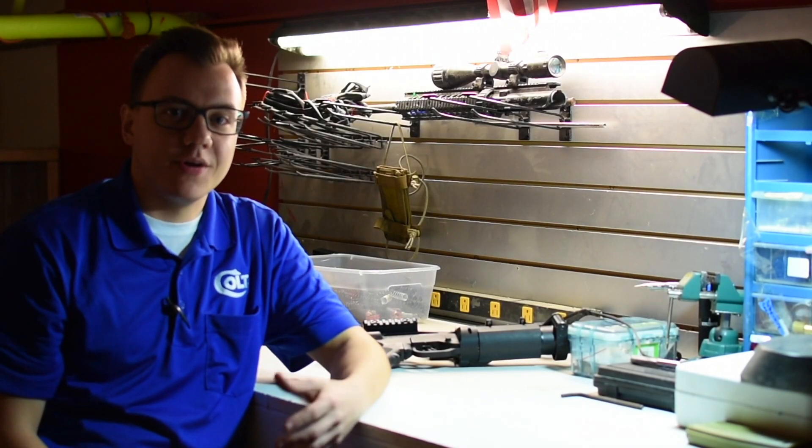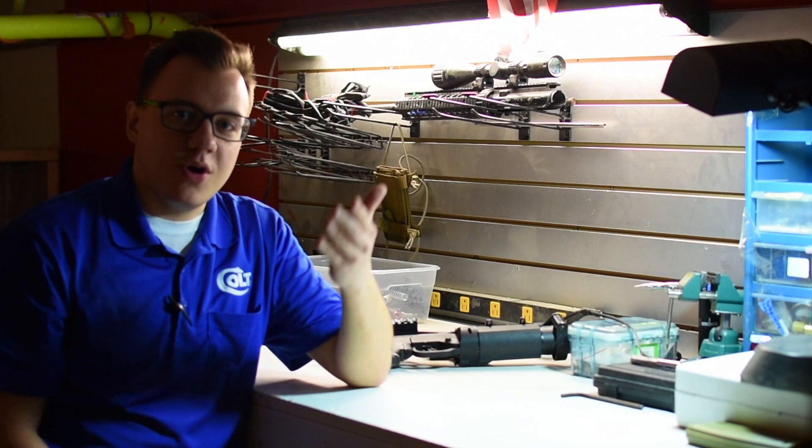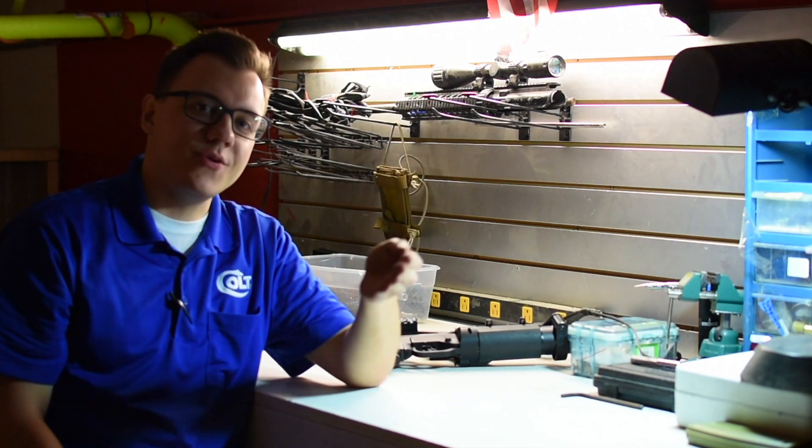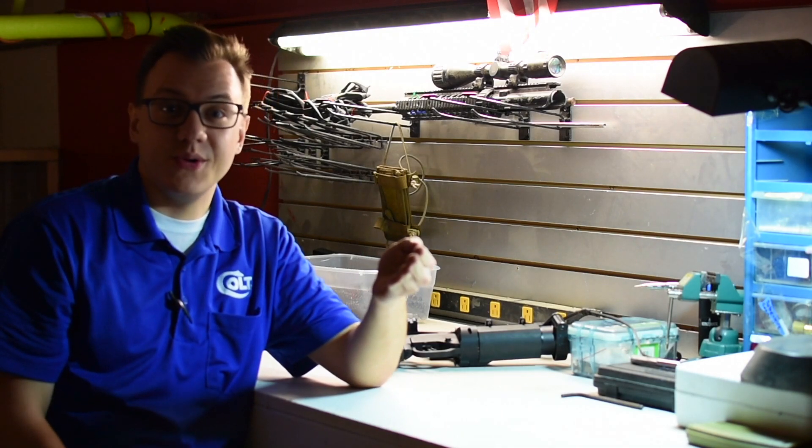Hey guys, it's Jake from TPAMOS and I'm bringing you another review of something that you do not see every single time you go to an op, aka a unicorn. And you know we specialize in unicorns.